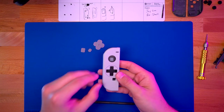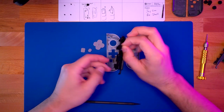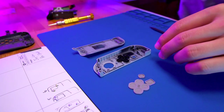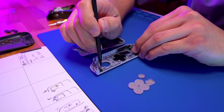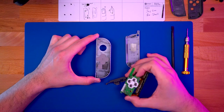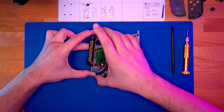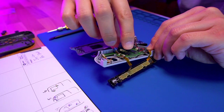Grab the new Joy-Con shell and open it up. We will not be using the battery tray from this kit. Grab your D-pad and set it in place, as well as all the other buttons and membranes. With everything back in place, we can now reinstall the circuitry into the Joy-Con. I like to start with placing the PCB in its location first, followed by the joystick. Getting everything aligned can be tricky, but take your time.